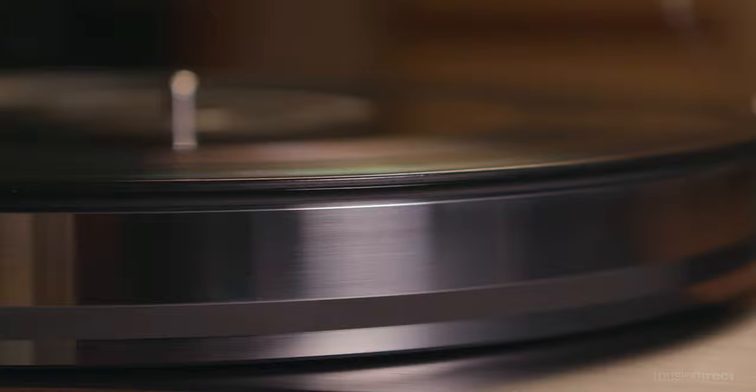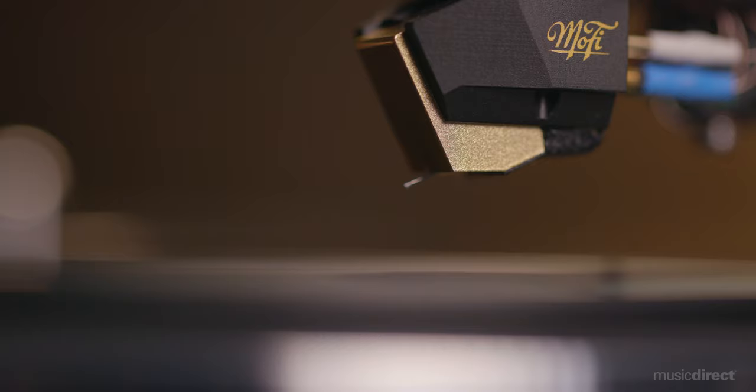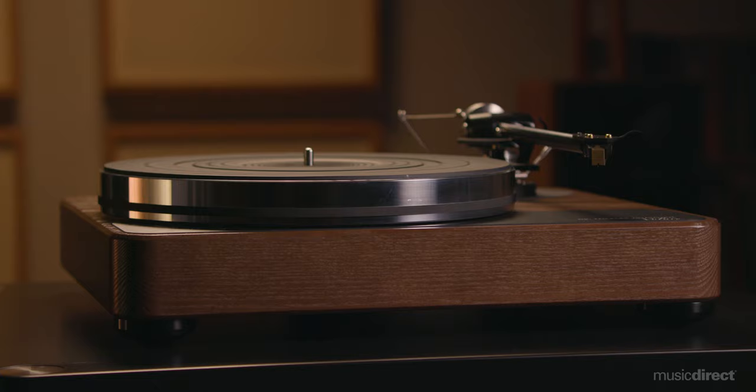The Velary comes equipped with a hefty aluminum platter and custom bearing for clean, smooth rotation. A high-torque motor delivers the much-needed synergy to both platter and bearing with ultra-low noise quietness that illuminates the enticing detail, dynamics, and textures you'll experience when the stylus hits the grooves. Velary remains true to its roots by taking analog to soaring heights at an accessible price point.